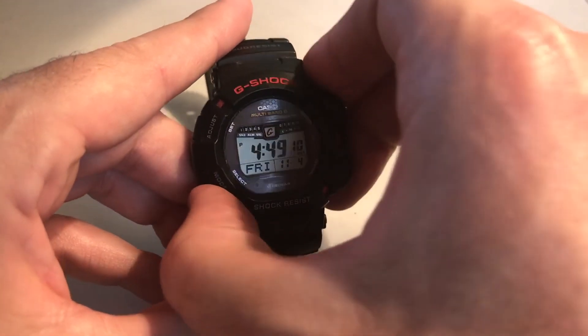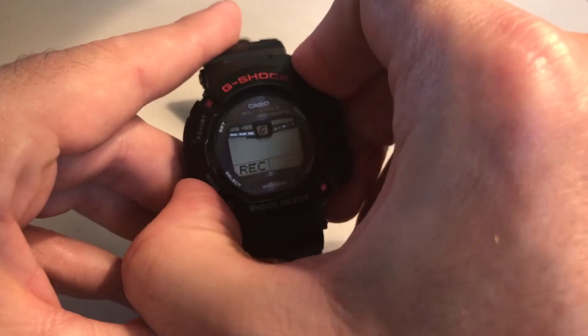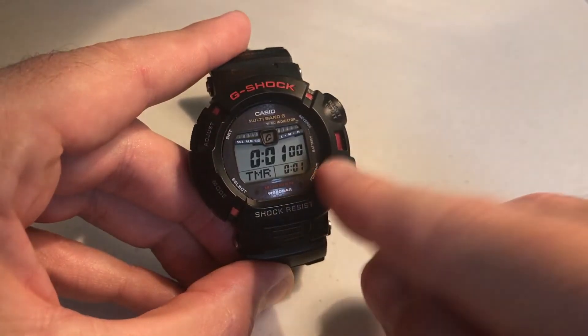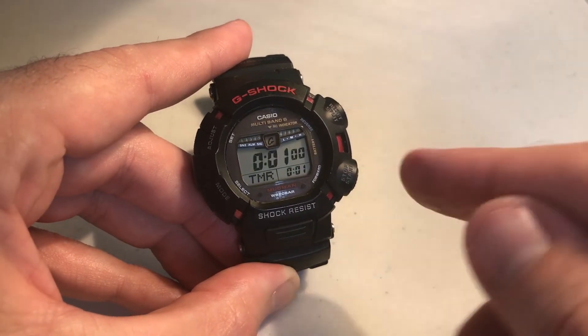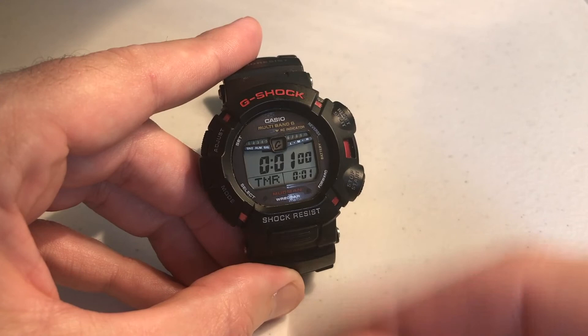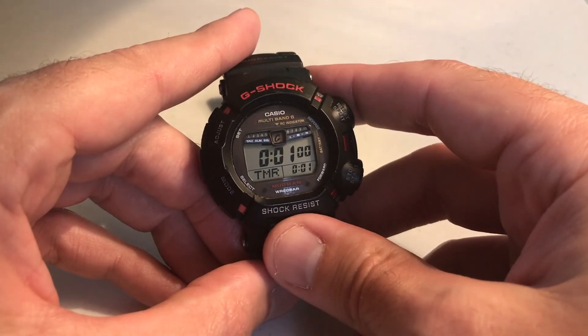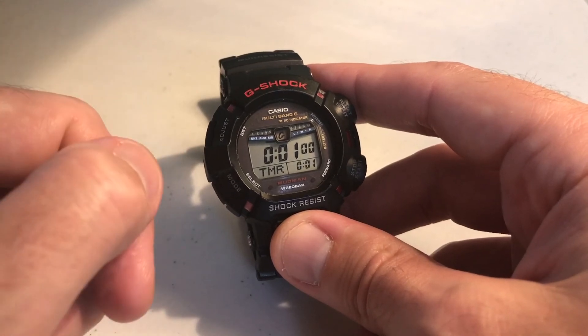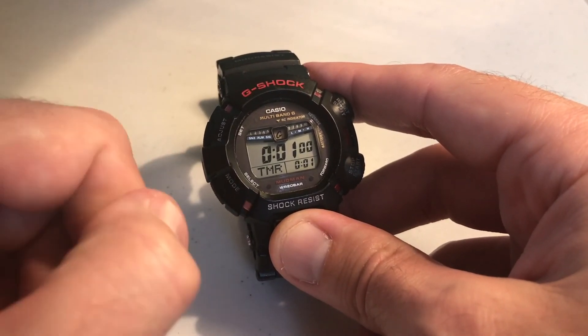Pretty simple stuff. If we go back to our timer, there's not much to see other than it just remembers what your last timer value was — so one minute was the last thing we used, and it just remembers that information. We could adjust it the same way we did earlier in the video. I hope that makes sense. That's how you use the countdown timer on your Module 3150 watch. As always, I appreciate you watching.